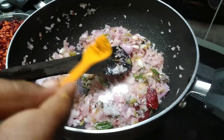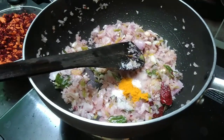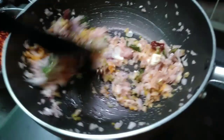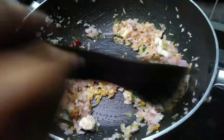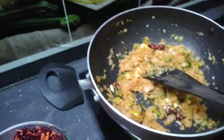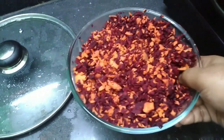Add a little paste. Add a little bit of a fryer. Add a little bit of carrot pieces to cut the bread.